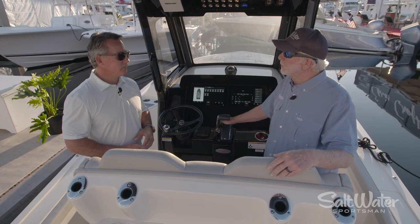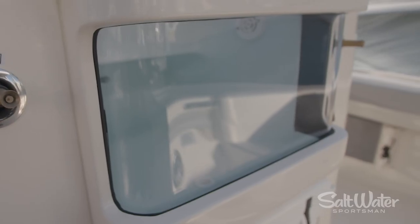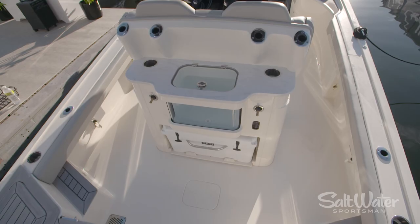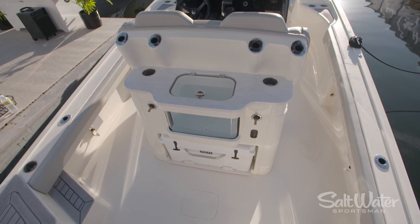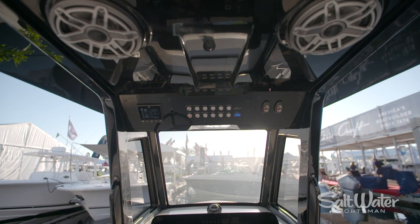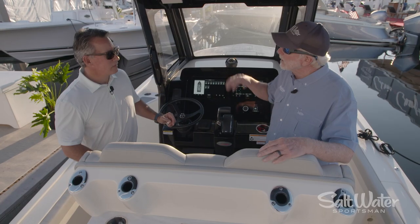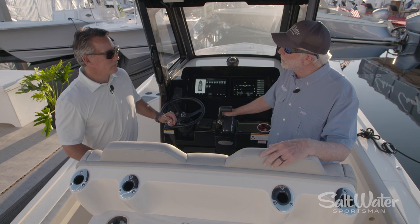I'm really impressed with the bait system here on this boat. It's got an acrylic top and an acrylic side, kind of like an aquarium. That is really cool. And I know Scout's known for its detail — we're putting excruciating attention into the details of the boat. Tell us a little bit about the construction. I noticed that the lining of the hatches are carbon fiber. Tell us about that a little bit.